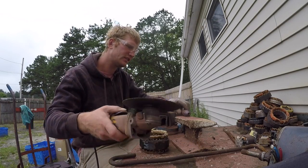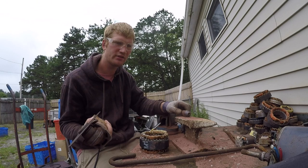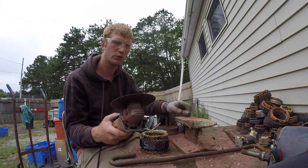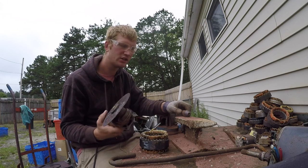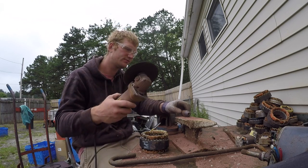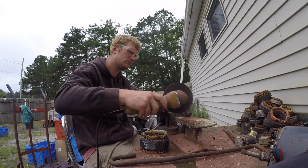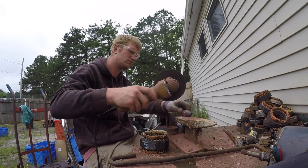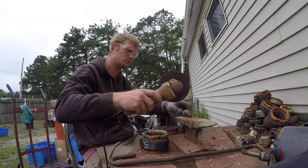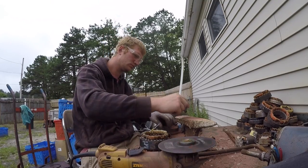Now I'm nervous. When I was cutting I was actually pressing too hard — I wasn't letting the blade do the work. When you have a grinder, let the blade do the work. Don't press real hard, don't try to force it.